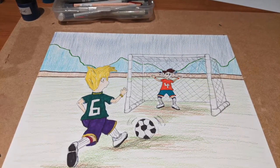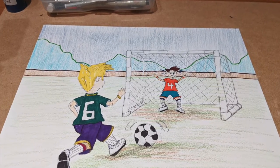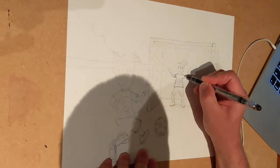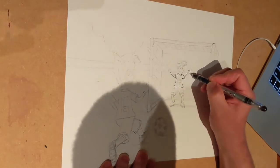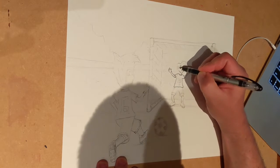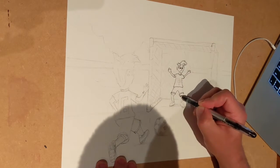Hello everybody, this is my latest project — two boys playing soccer in perspective. I did my pencil sketch beforehand, and now you see me doing my black outline for all the details of the two characters and the net.